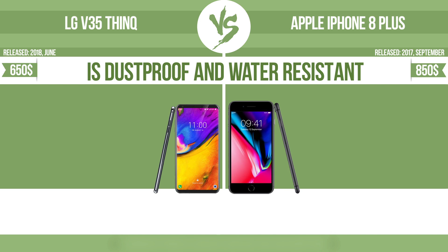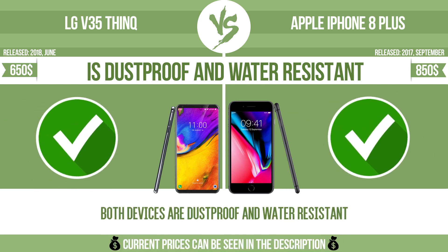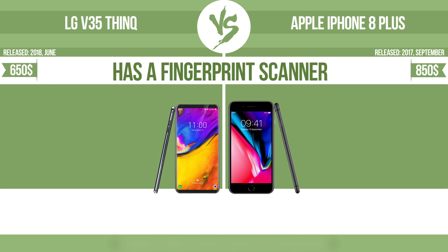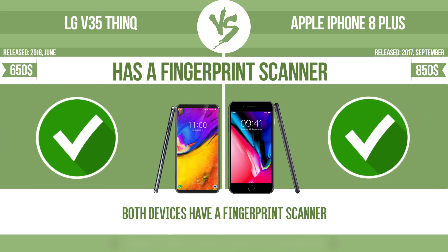Is dustproof and water-resistant. Dustproof and water-resistant at a depth equal to or greater than 1 meter. Has a fingerprint scanner — the device has a fingerprint scanner which identifies the user.